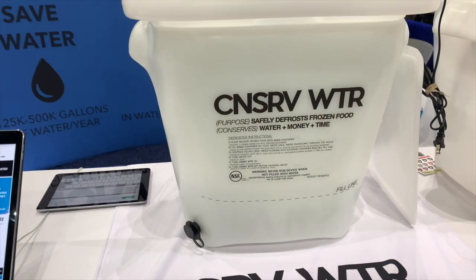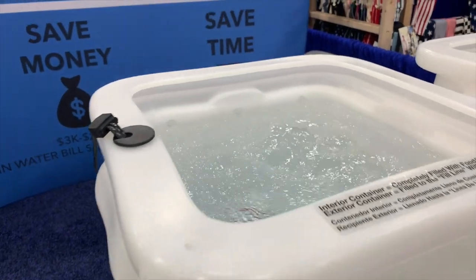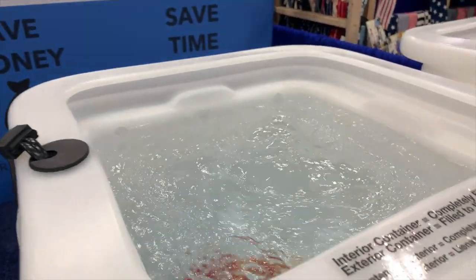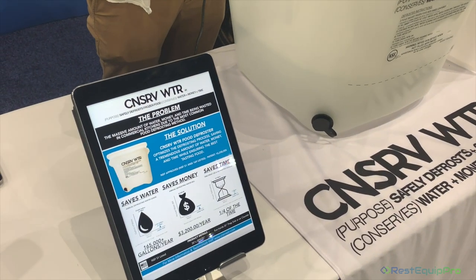Essentially, by using this you're saving 98% of the water that's going down the drain. In a single defrosting session using the old cold water method, you're looking at up to 600 gallons — sometimes more — going down the drain. Using our Conserve Water defroster, you're using an average of just 8 gallons of water.